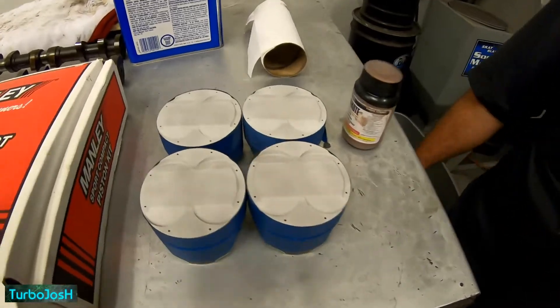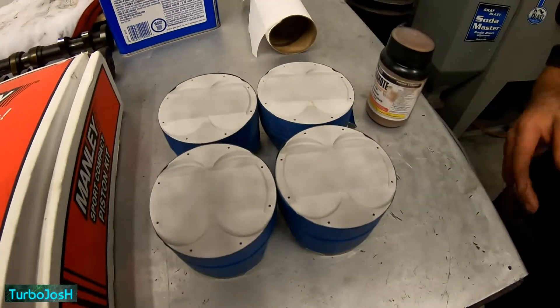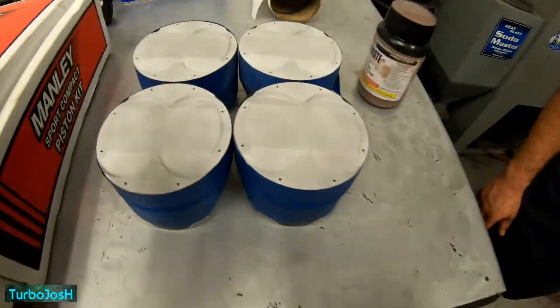It creates less blow-by, that's for sure. How much do these pistons cost for four? I don't know — you'd have to contact them. If you know about how much these cost, please comment down below, and like and subscribe.